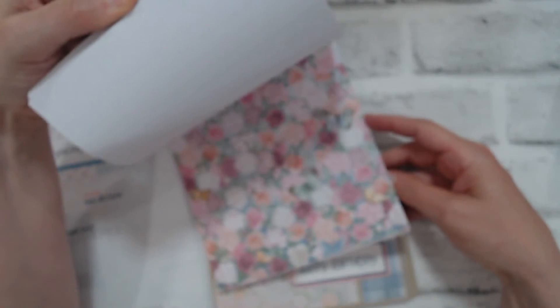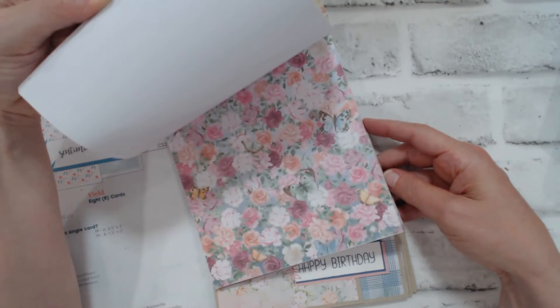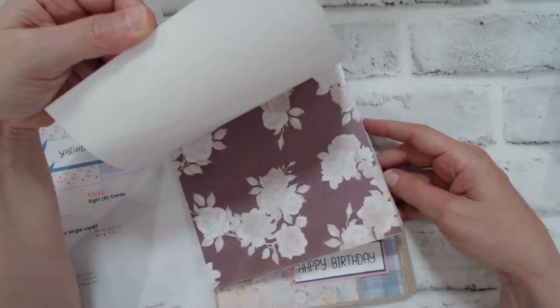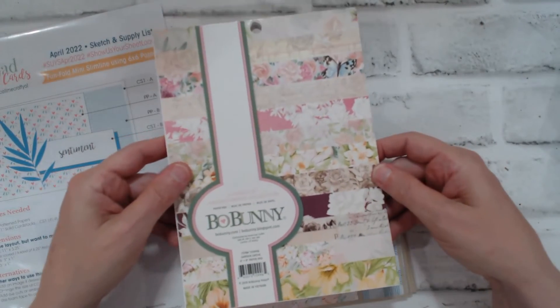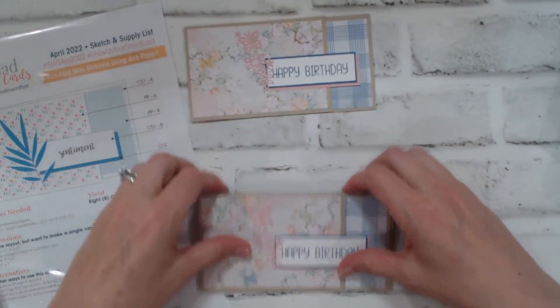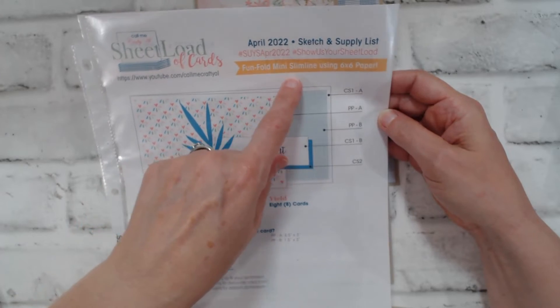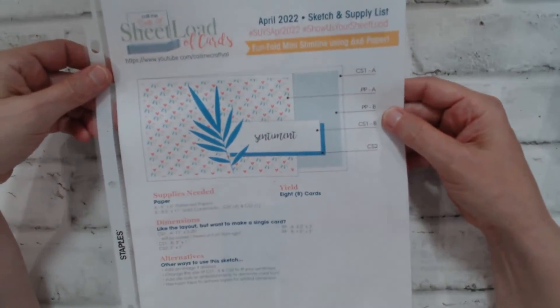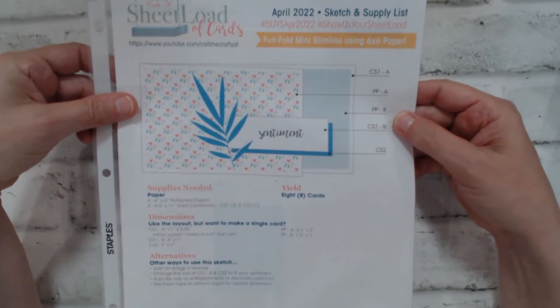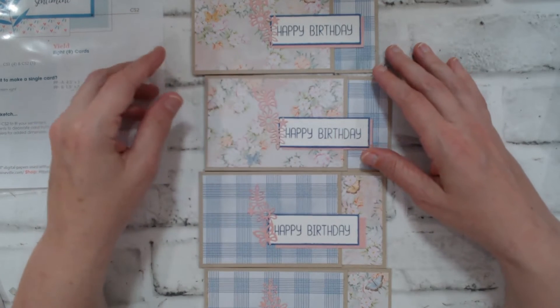I used a 6x8 paper pad by Bo Bunny called the Garden Grove collection. I've made other cards using this paper pad and I've already been through half of it — the papers are just absolutely stunning. I love the colors and they have butterflies, which I absolutely love. With this paper pad I was able to make four cards. Crafty L's April 2022 sheet load is a fun fold mini slimline using 6x6 paper with no scraps, which I love. Using the 6x8 I did have scraps, but I used those in the other cards.